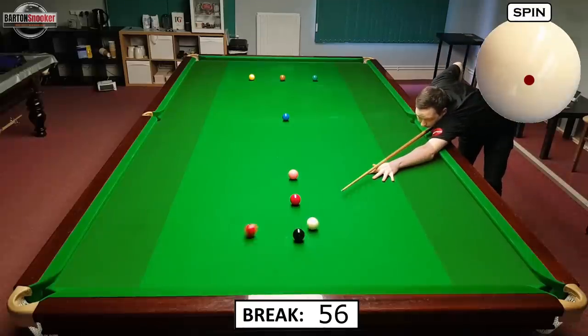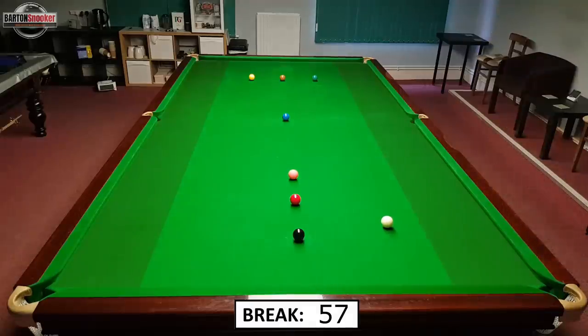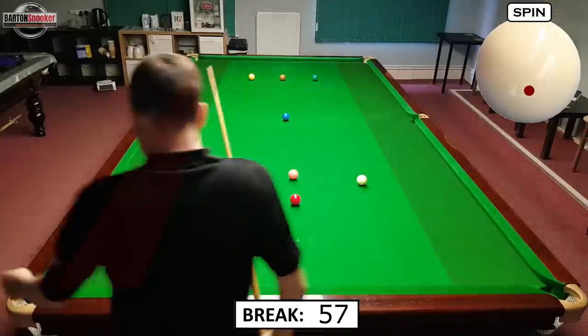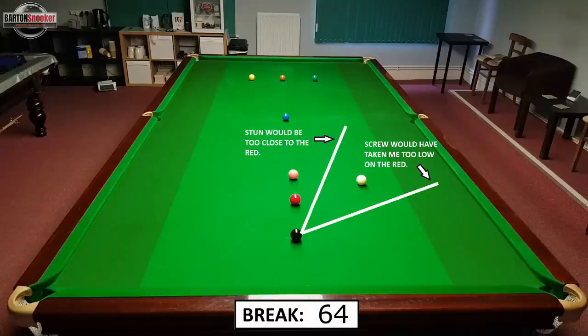Just a little stun shot off the black cushion there. On the next shot I played a bit of a stun-screw — if I had played a pure screw shot I'd have gone too close to the side cushion, and if I'd applied a pure stun shot I'd have gone too far up the center of the table. So from the bottom of the white I just came up a little bit and played in between the two, which gave me a nice angle on that red.